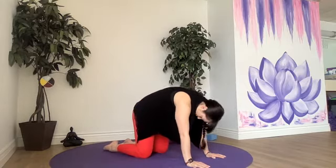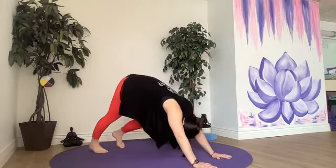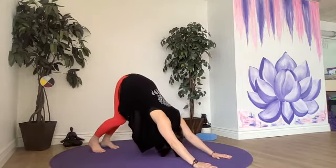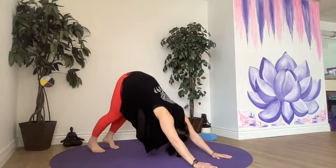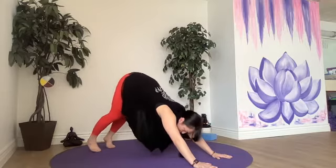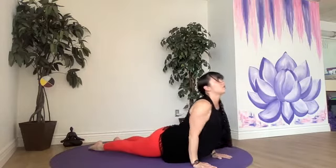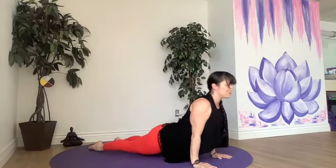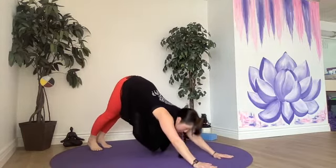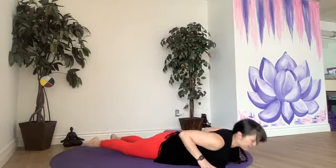Child's pose or downward facing dog — do what feels best for your body today. Pressing the earth away or being more restful in child's pose. And let's add that half series. We come forward into a full or kneeling plank, halfway or all the way down, moving into up dog or cobra. If you're in cobra, back to your belly and then down dog, or straight back to down dog. Let's do that three more times — on your own, modifying, or resting.